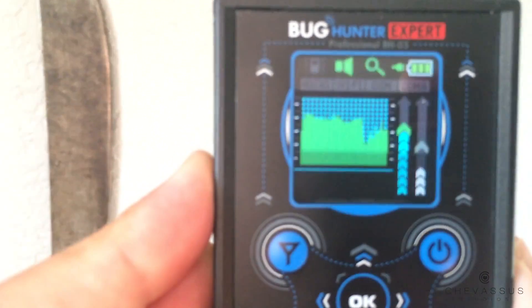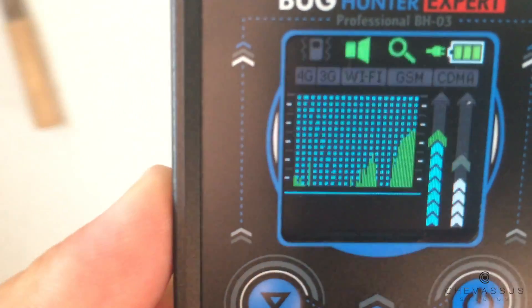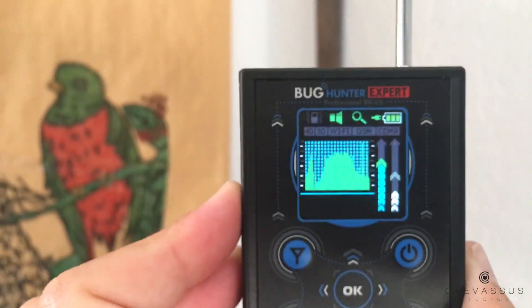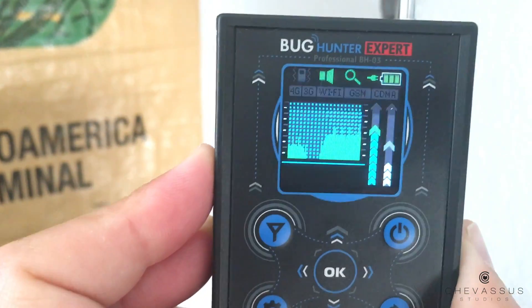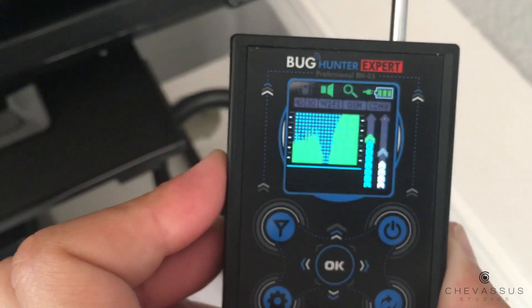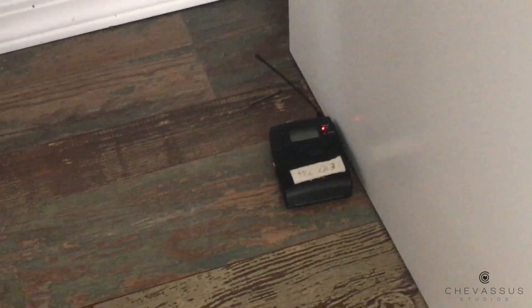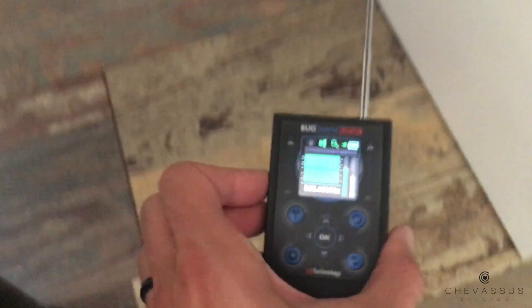We're gonna face just this blank wall right here and hold it up like this, going to the right — nothing really over there. Now going to the left — it's getting stronger, and there's just a monitor over here, how strange. Going up, it's sensing but not as strong as when we were down here. You see that little green mountain gets stronger when we point down — and now it's going crazy.